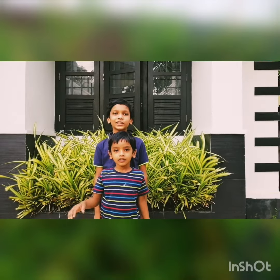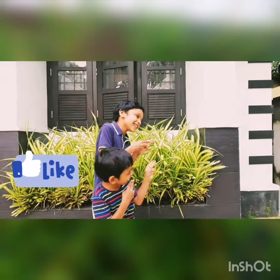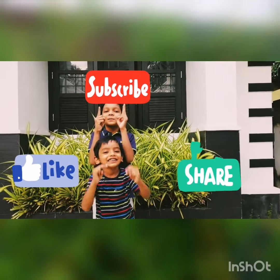See you in the next video. Like, share and subscribe. Thank you!